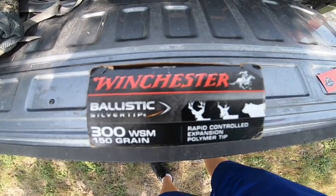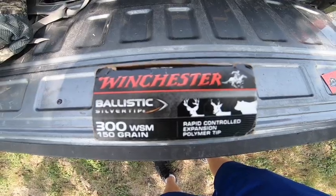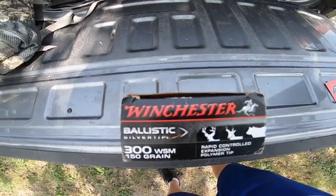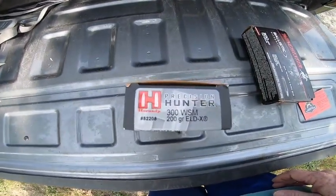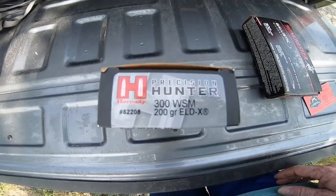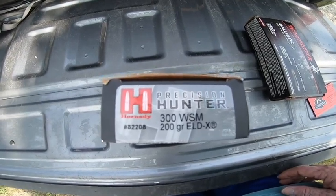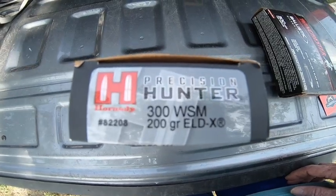Been shooting these and they shoot pretty good groups — half inch groups at 100 yards. I was told by a hunting guide to try these out: Hornady ELDX 200 grains. Let me tell you, they are very accurate.